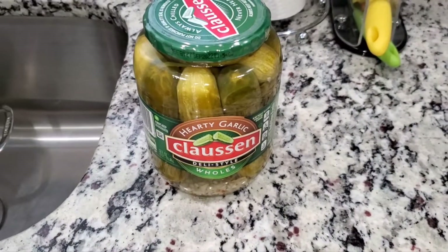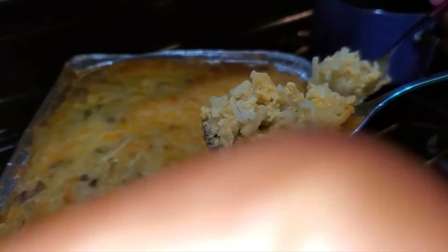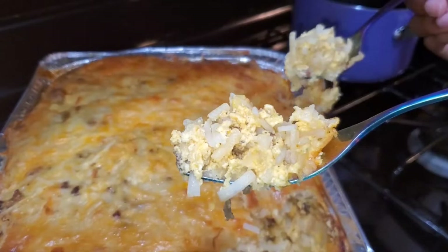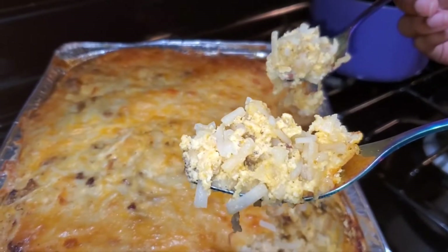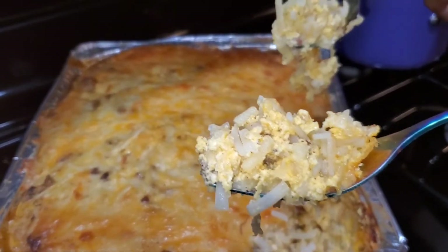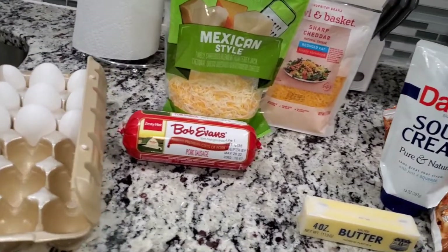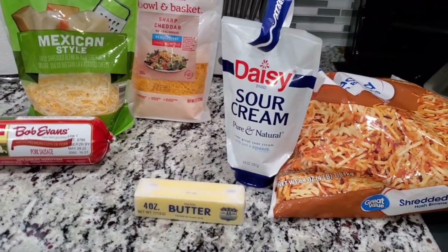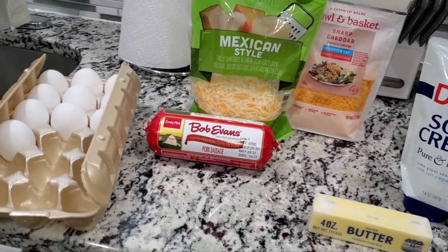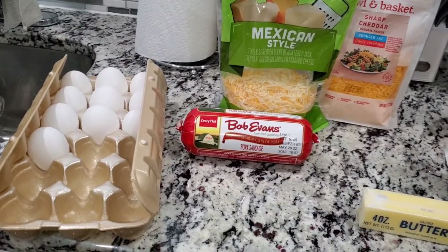Hey guys, I'm back! I hope everyone is doing well and staying cool. Thank you all who subscribed to my channel, new and current. And today we are going to make my breakfast casserole.